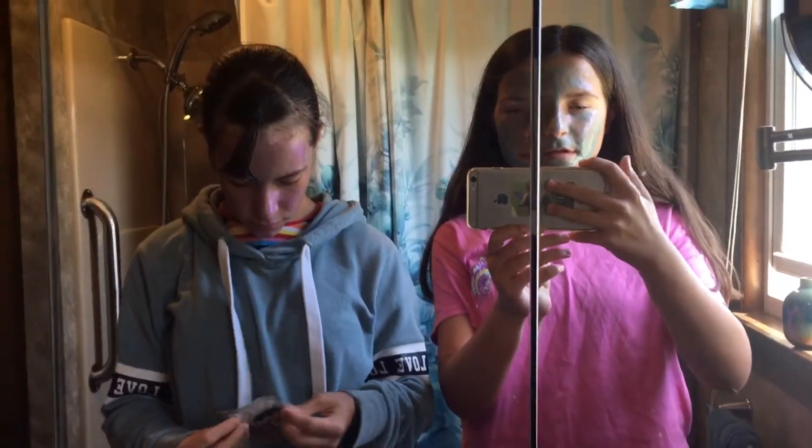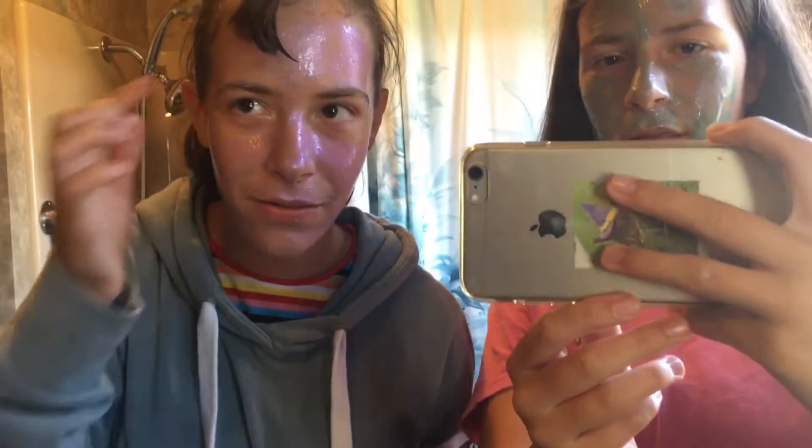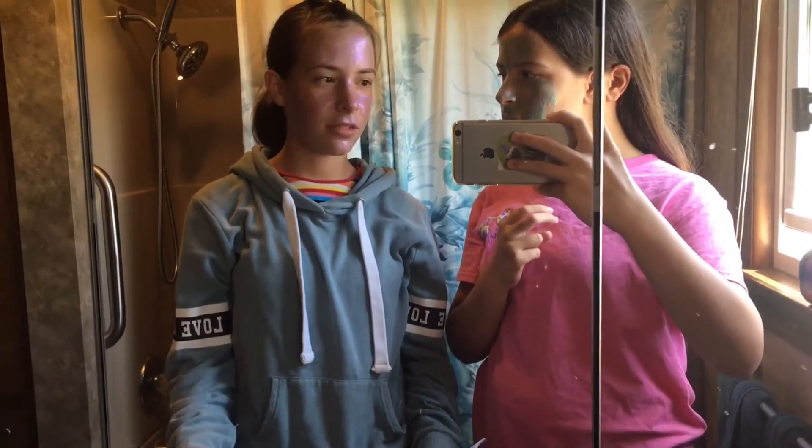Okay, so we're done and we're just going to let it dry. So this is what it looks like close up. I got some in my eyebrow. We're going to set a timer for 10 minutes, so yeah.